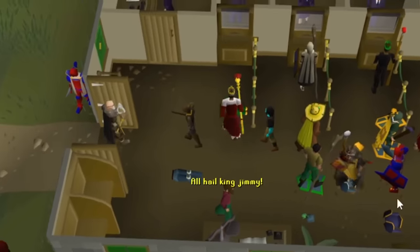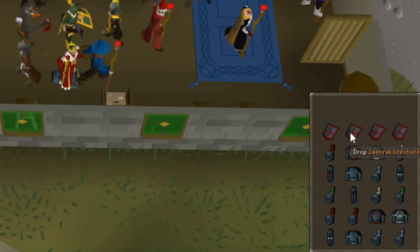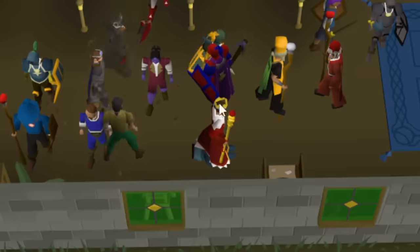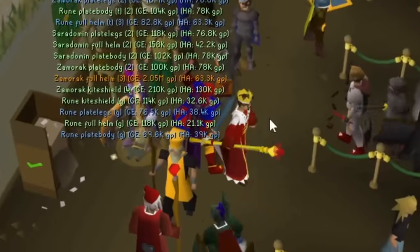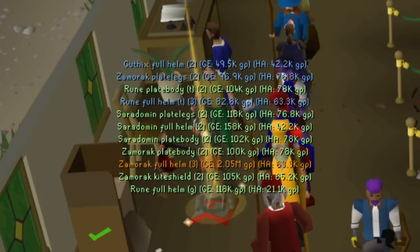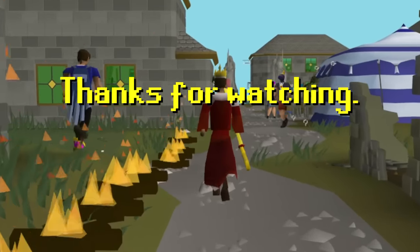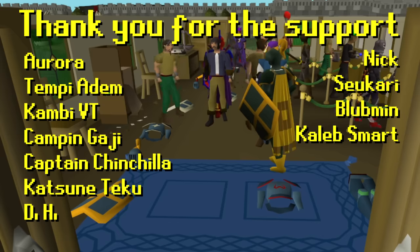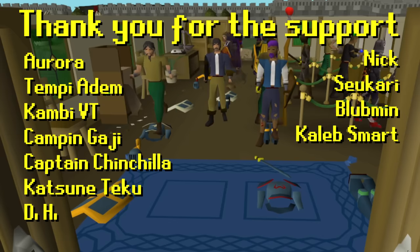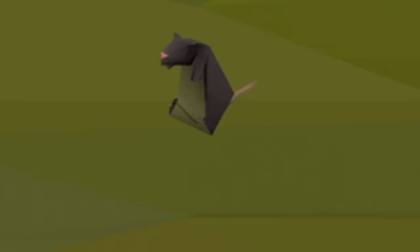All hail King Jimmy. Throw my runes out. Drop a big pile. We'll see you next time.